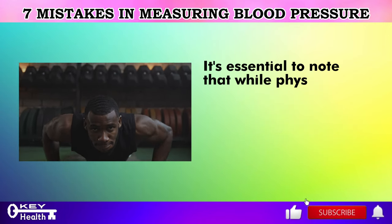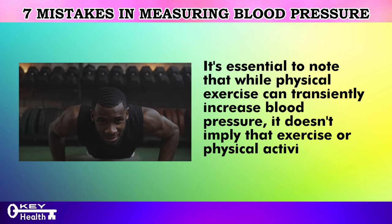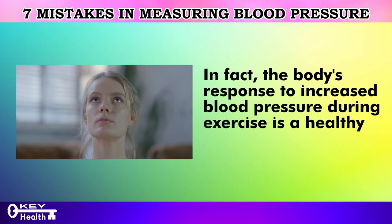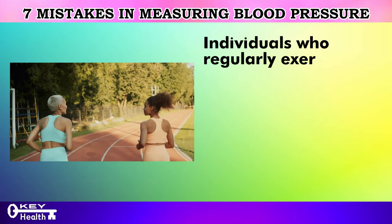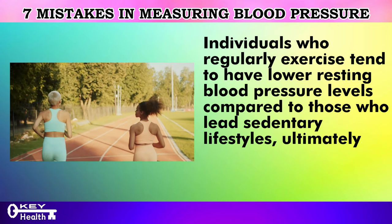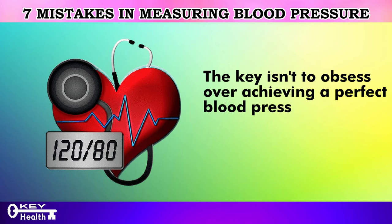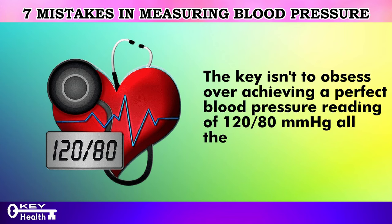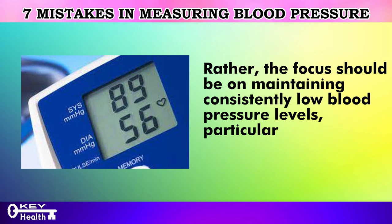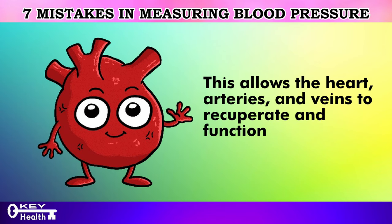It's essential to note that while physical exercise can transiently increase blood pressure, it doesn't imply that exercise is harmful. In fact, the body's response to increased blood pressure during exercise is a healthy adaptation. Individuals who regularly exercise tend to have lower resting blood pressure levels compared to those who lead sedentary lifestyles. The key isn't to obsess over achieving a perfect reading of 120/80 mmHg at all times — rather, the focus should be on maintaining consistently low blood pressure during periods of rest or sleep, allowing the heart, arteries, and veins to recuperate and function optimally.